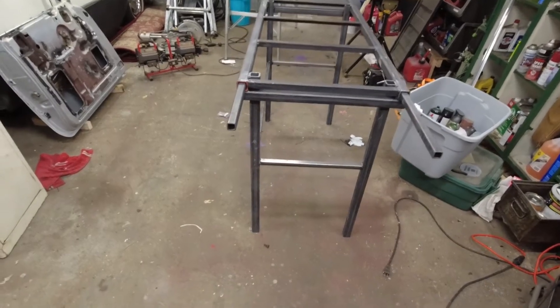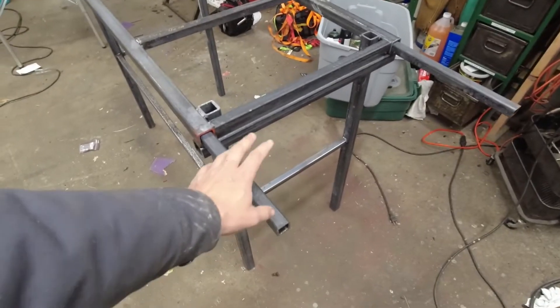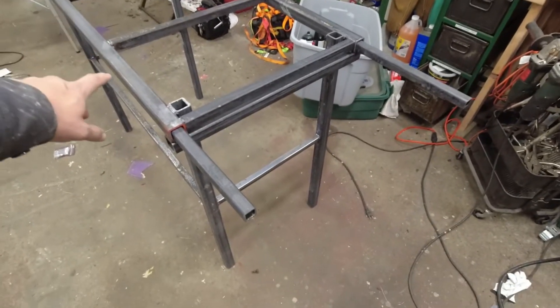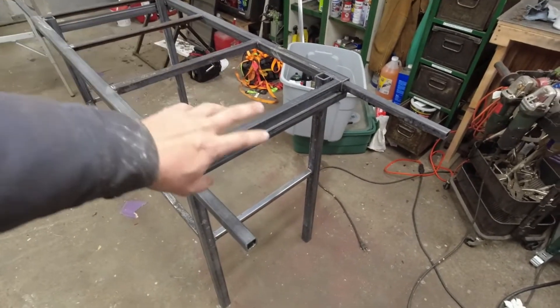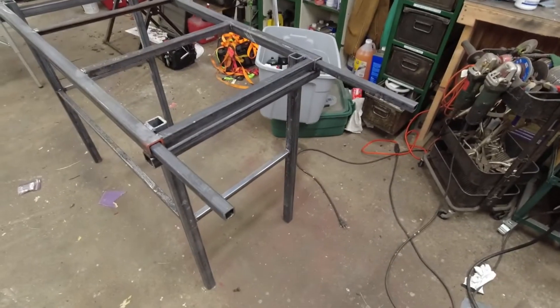Welding table part two. Today I'm going to be building the extensions. Right now these are just the eight-footers shoved through the pipe, but I'm going to be cutting these down, making the extensions, and seeing if I can figure out a way to make them so that it's not possible to just yank it out and have it fall.